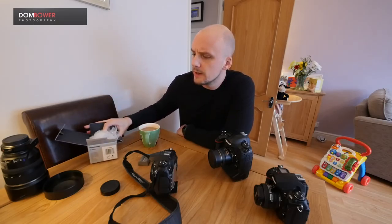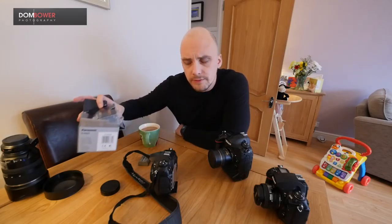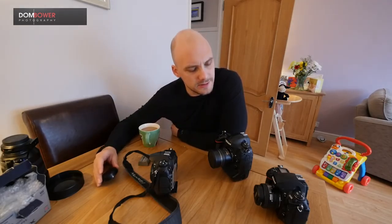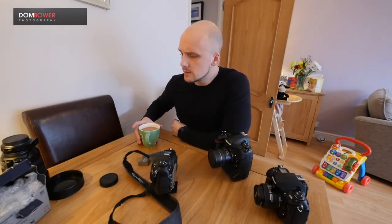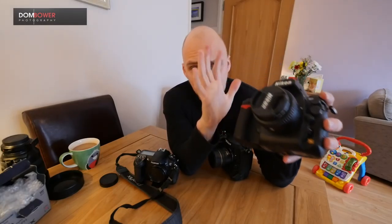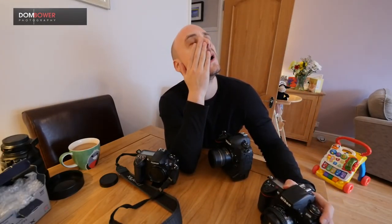This is going to be one of my less hyperactive reviews — or maybe 'final judgment' is the right word — regarding my well-documented love for the Nikon D700 and my ridiculous gear acquisition syndrome, where I just keep buying more stuff I don't need.